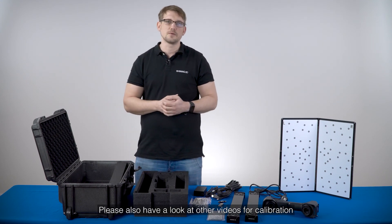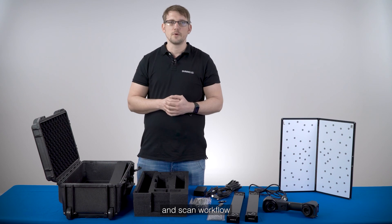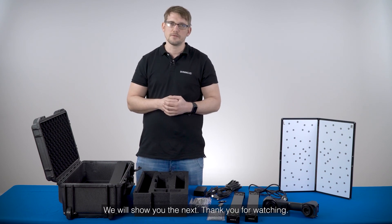Please also have a look at our other videos for calibration and scan workflow. Thank you for watching.